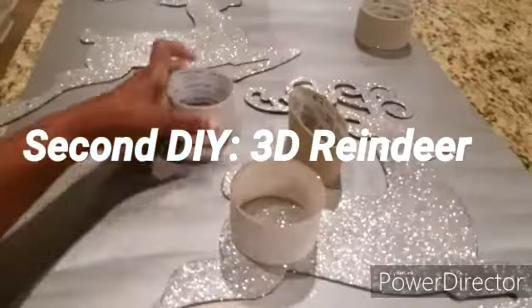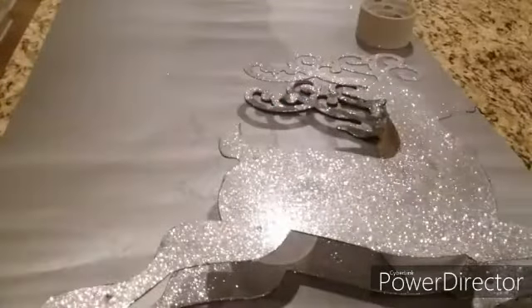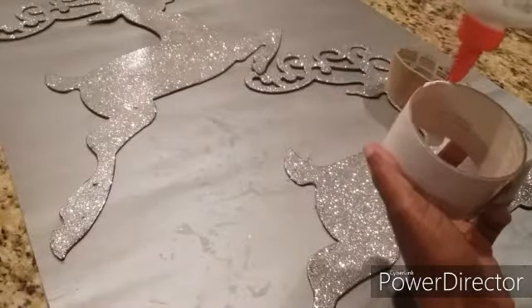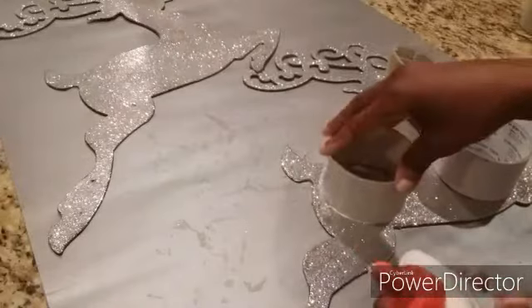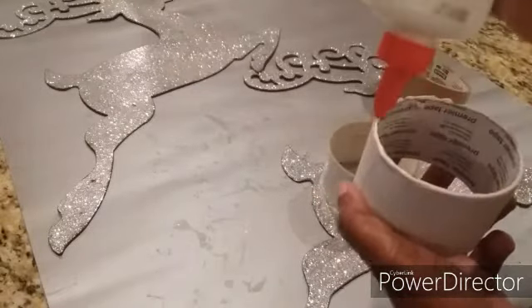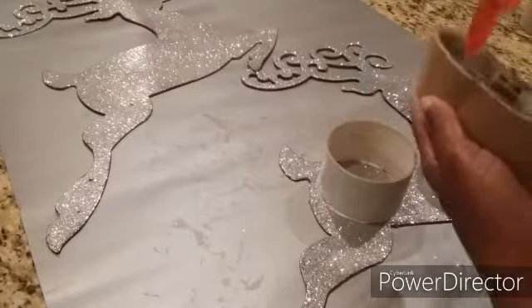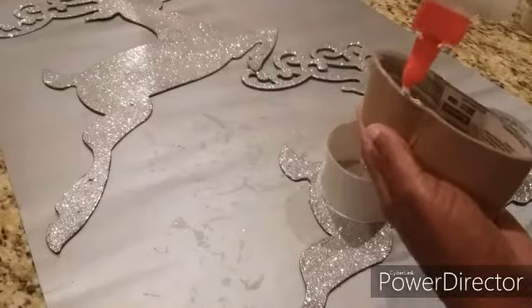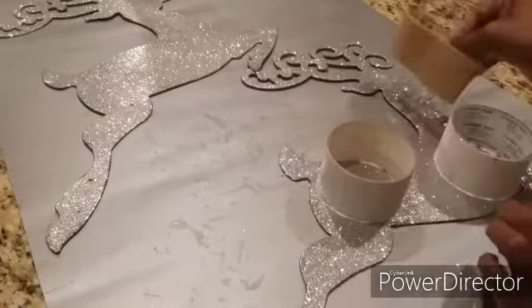Here are the reindeers — these come from the Dollar Tree. I wanted to make a 3D effect, so I used empty tubes that used to have blue masking tape on them. I placed one at the hind part and belly of the reindeer, then took one and smashed it flat for the neck part. I used Elmer's glue to secure them — one at the hind part and one at the breast or lower stomach area — on the fuller parts of the reindeer so they won't show. Then I flattened another one to fit in the neck part, and put glue on top of the tubes before laying the second reindeer on top.